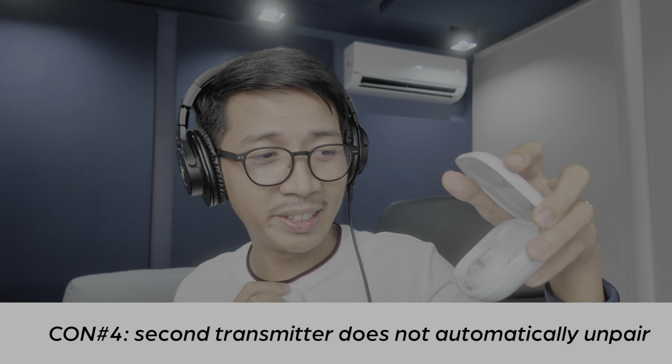Con four: the second transmitter doesn't automatically unpair from the receiver unless you manually unpair it. That led to redundancy — as you can see, even in the case the second transmitter was still on. To pair and unpair, you just press the noise cancelling button three times and it blinks to indicate connection status. And here's one last but notable con — do you hear that? If you listen long enough you'll notice the noise floor tends to be erratic. That probably has to do with the mic preamps — their Maono Caster C2 Neo had a similar preamp issue.